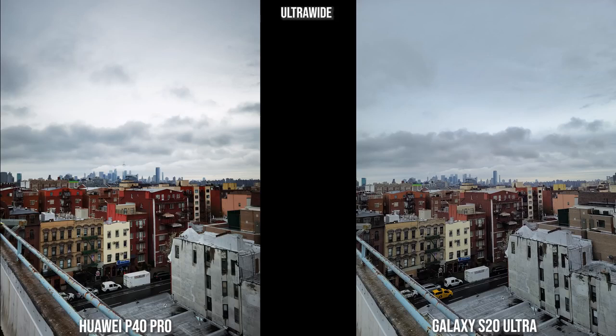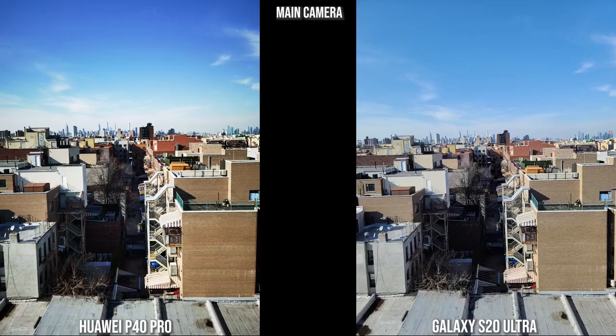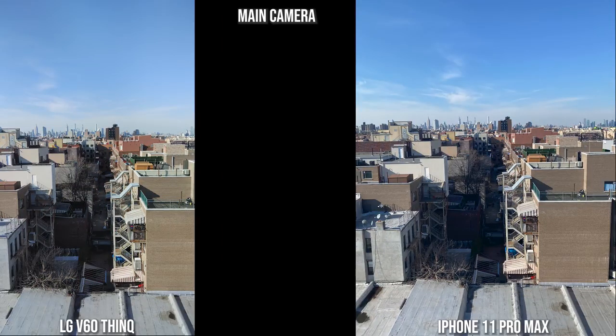Here's an ultra-wide shot. The Huawei tends to punch up the colors, which I kind of like for ultra-wide since you're trying to capture a lot of landscape. The Galaxy is a bit more muted, especially this view of Brooklyn. The iPhone is also quite muted and the LG is a bit pumped up, but not too much. All look good in ultra-wide. Moving to the main shot, both the Huawei and Galaxy look pretty solid, with the Huawei being a bit punchier.